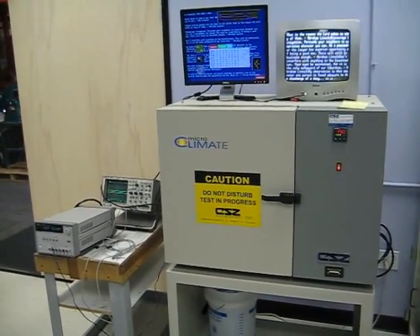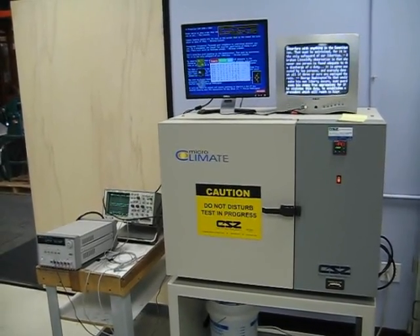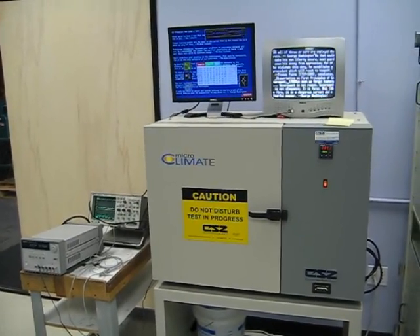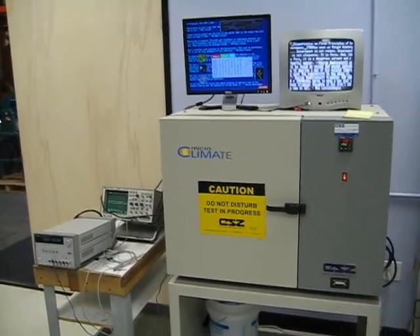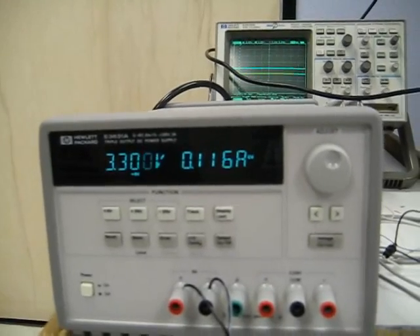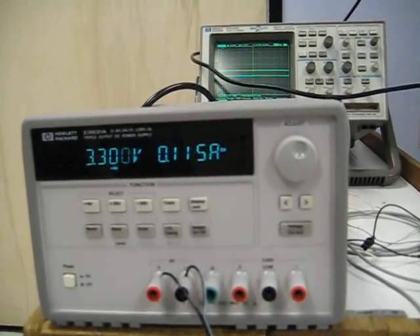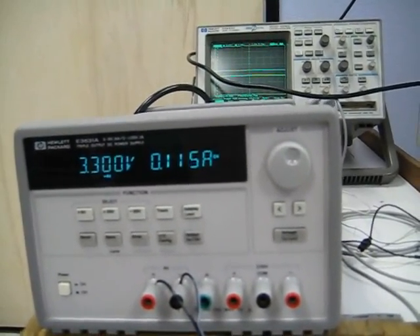We have a climate control chamber which can go from about minus 73C to 190C. Right now it's at 190C. Yesterday we ran it down to minus 73 and the Propeller ran fine under bias. So today we're giving it a separate power supply of 3.3 volts because the demo board's regulators were going into thermal shutdown earlier because of ambient temperatures in the oven.